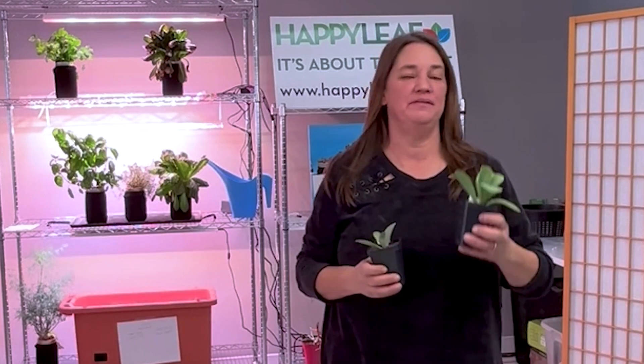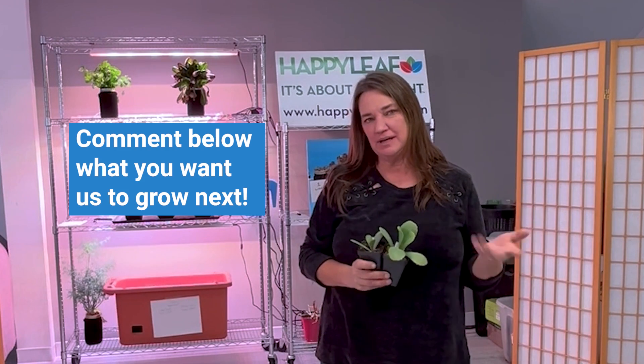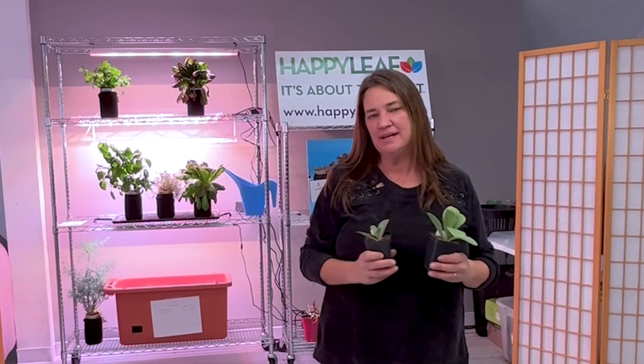High quality light really is the difference between surviving plants and thriving plants. Please like us on Facebook, subscribe to our YouTube channel, share this video with all your other succulent-loving buddies, and we'll see you next time. Thanks for joining.